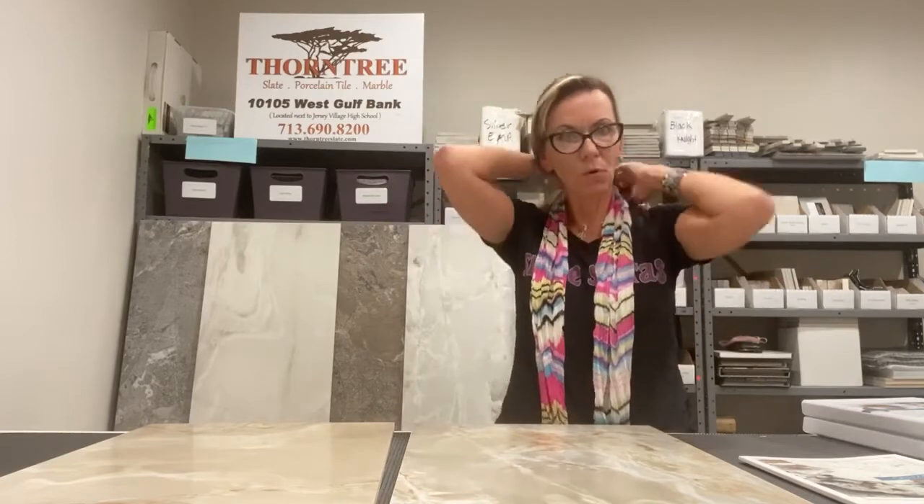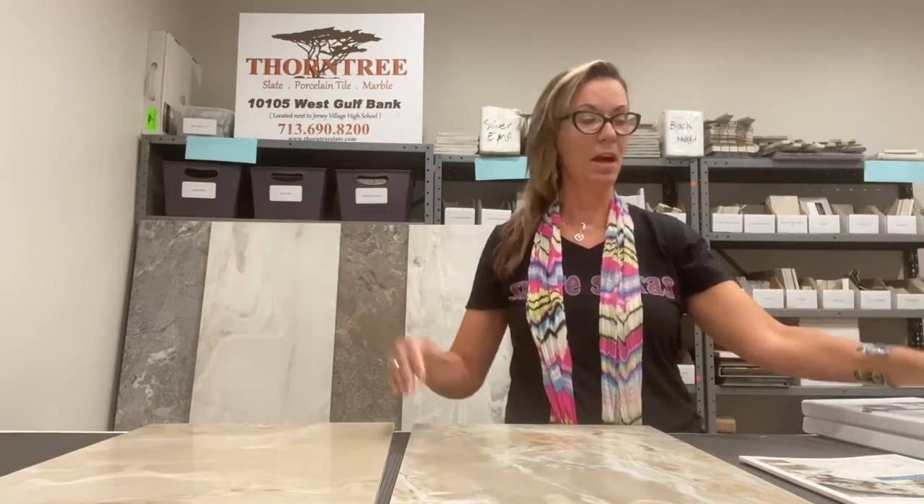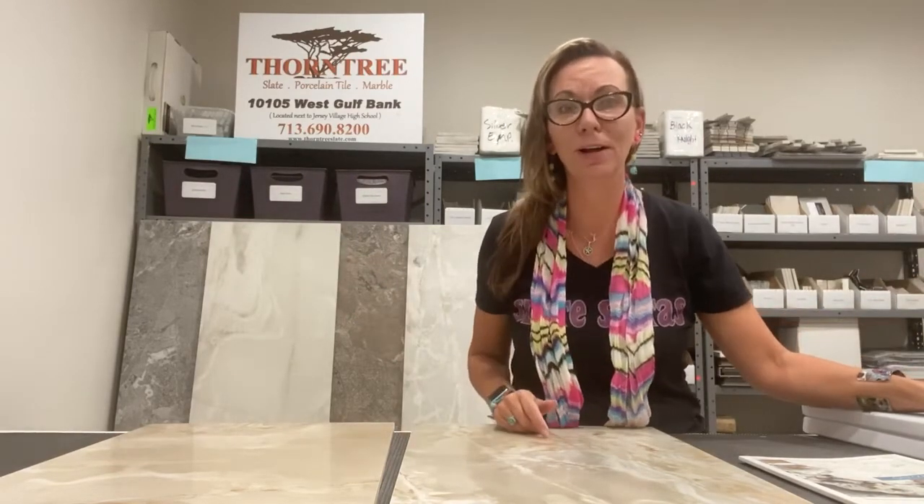Onyx and More is truly a unique product with so many different varieties and facets to work with. Get out there and get creative — things are starting to open up and I'm certainly getting busier. I hope you are too. Thank you very much for your time. As always, your Thorn Tree Tile Lady — hit me up. Be well!